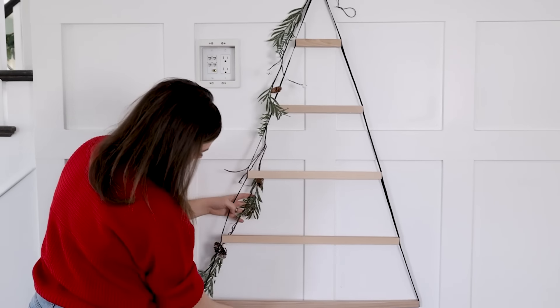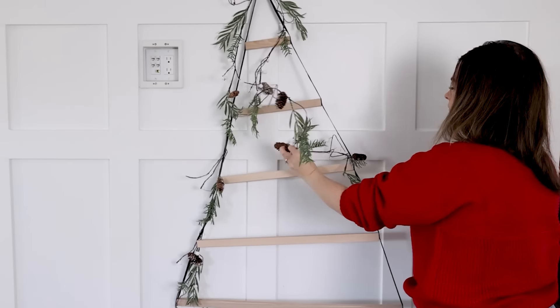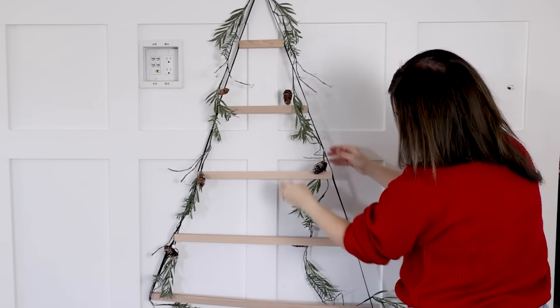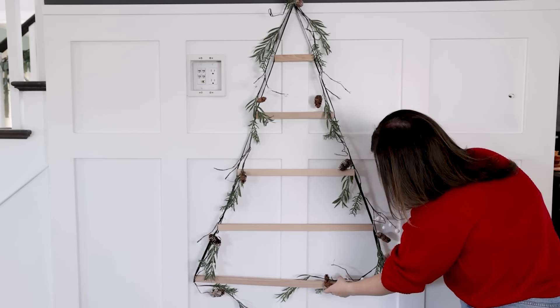I found these inexpensive garlands at Dollarama. I love these — I've had them for years, but you could also use Ikea's garlands. They have some great options as well. I'm wrapping them on either side of the tree shape and securing them by just kind of wrapping them around the rope on either side. I'm not a huge fan of this black rope, so I'm kind of hiding as much as I can with garlands.